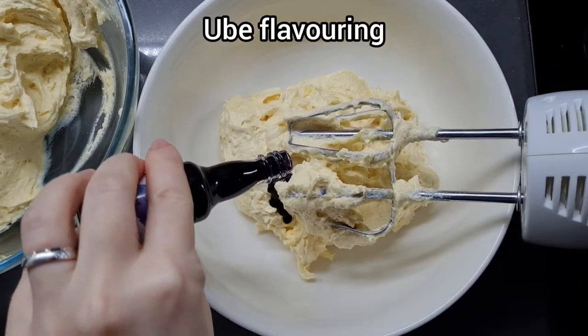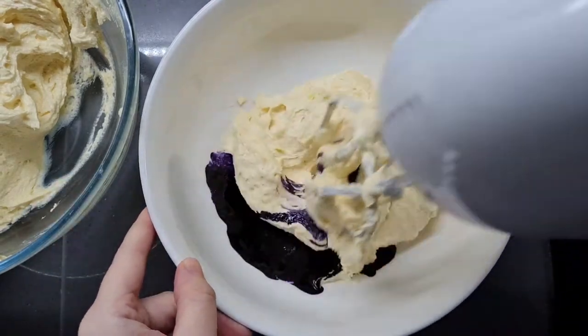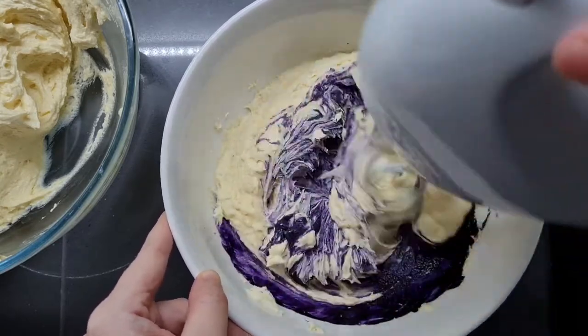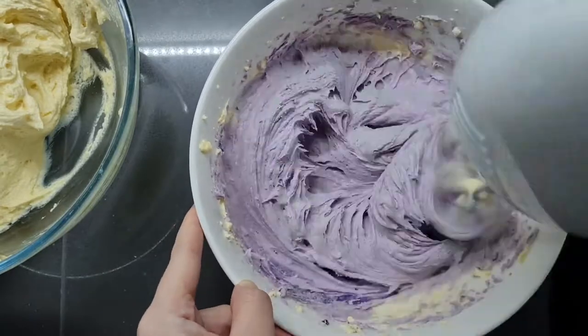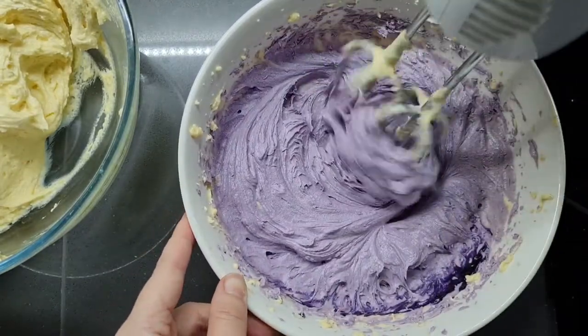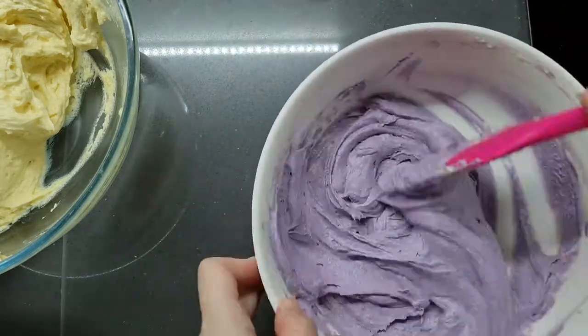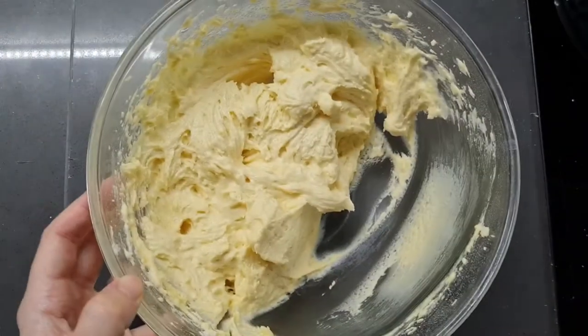Now we're going to flavor one portion with ube. As you can see, this one doesn't need any extra food coloring — it's already really pigmented. I'm going to whisk it in, but I regret using the beaters for this because once you add the flour you start losing air bubbles the more you beat it. I switched to my spatula, but you will see after baking that the purple side is a little bit denser.